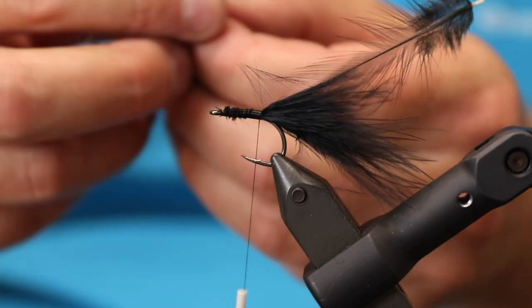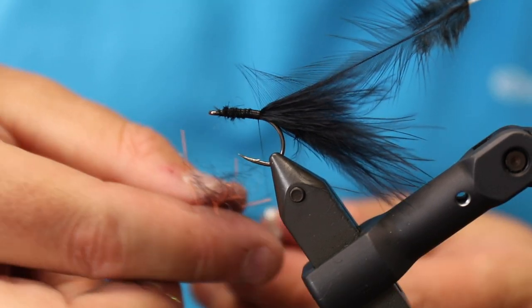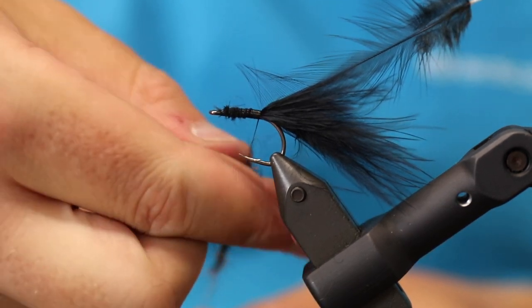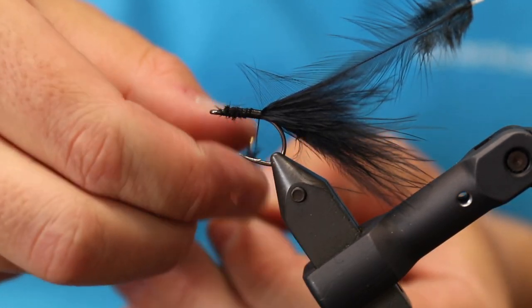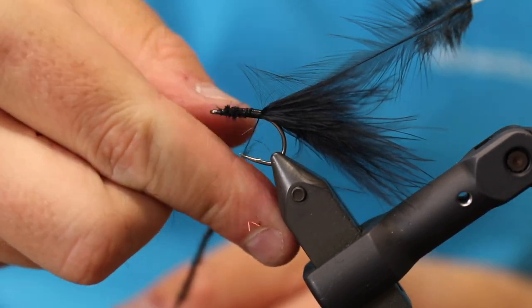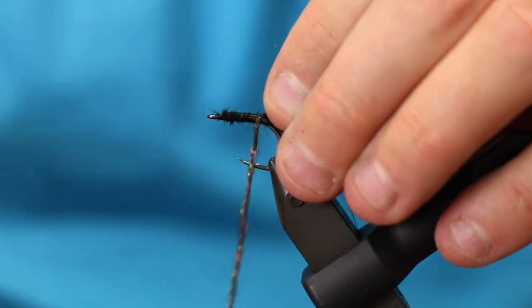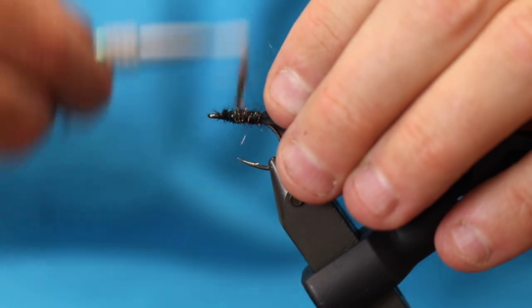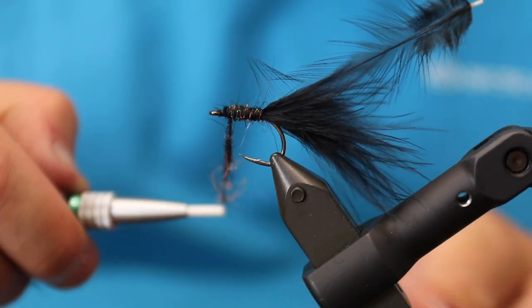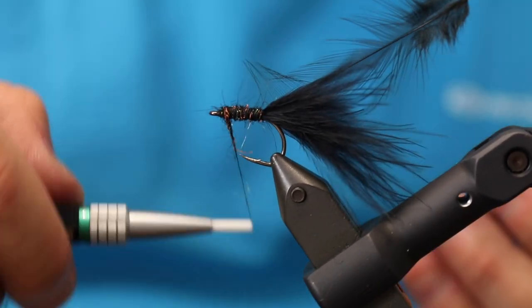For this first section I'm not going to do a dubbing loop — I'll do that for the second section. So I just take some of the dubbing and mash it on there. It was a bit too much dubbing, but that's okay.